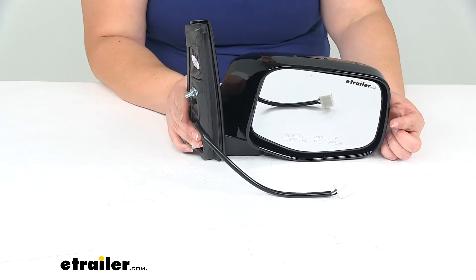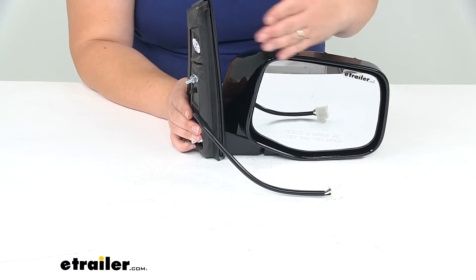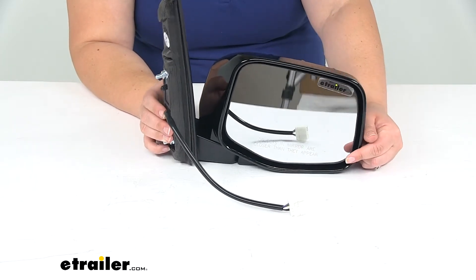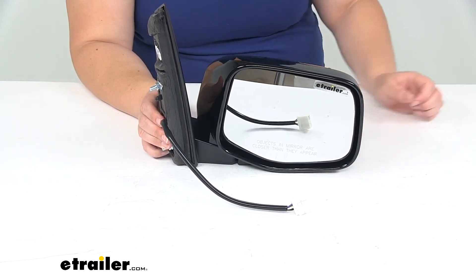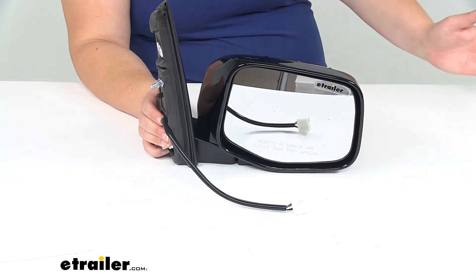The lens face is a convex design, so it's going to help eliminate any blind spots by increasing that wide-angle view. That's where it gets that warning label about objects being larger or closer than they appear — it's because of that convex design, which does distort things a little bit, but for the purpose of giving you a wider field of view.